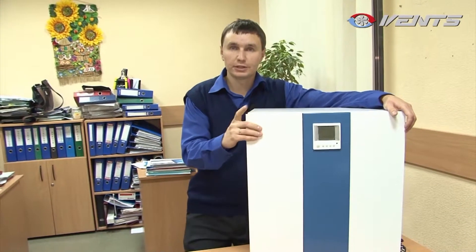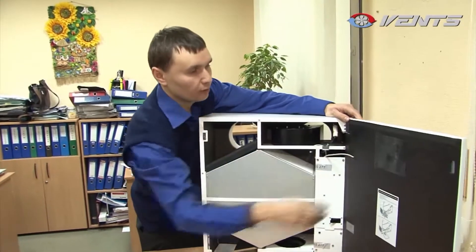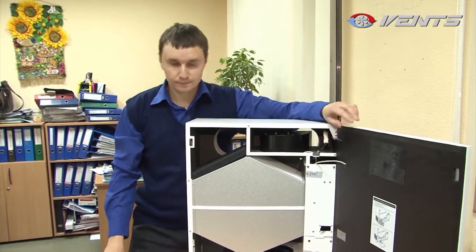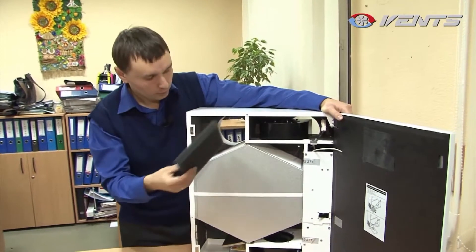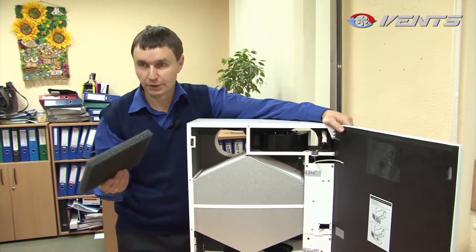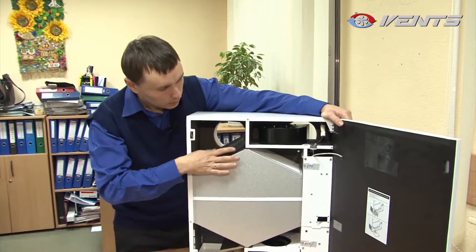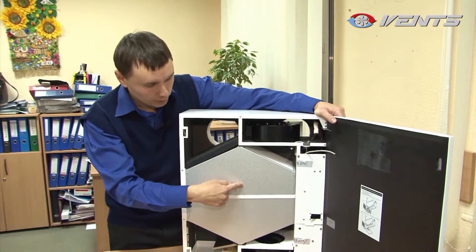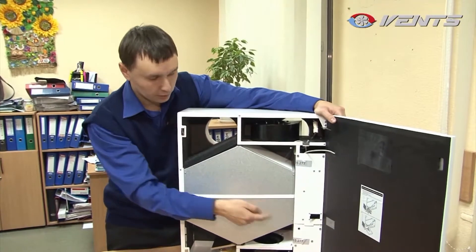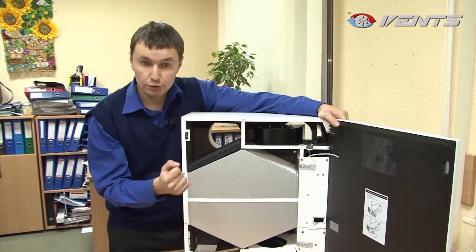The unit has a metal casing. The integral thermal insulation and soundproofing ensure silent operation of the unit. Cold air enters the unit through the removable filter, which is easy to service and wash. The cold air then passes through the core, where its temperature is increased by transferring the thermal energy of the exhaust air.